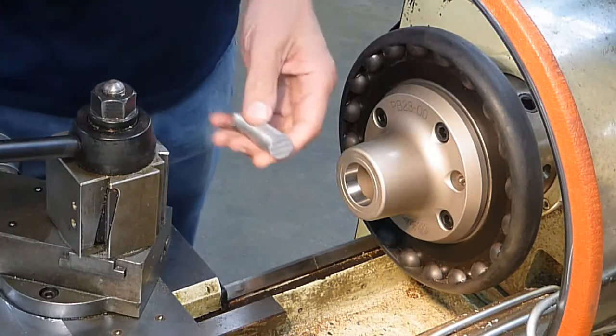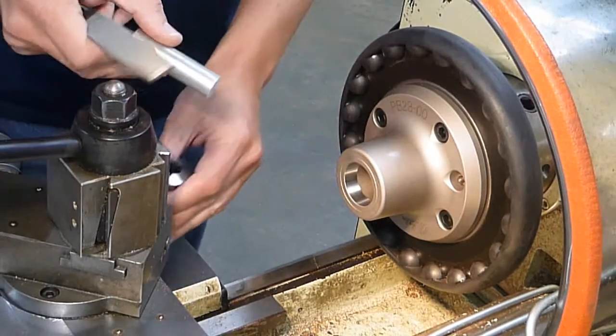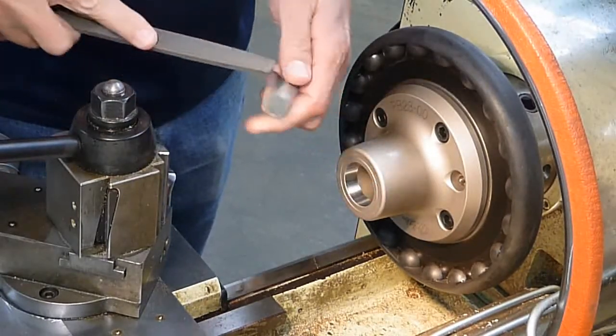Secondly, here's our material. We want to make sure there's no sharp edges on the side that we're going to insert into the collet. So pick a file and remove all sharp edges.